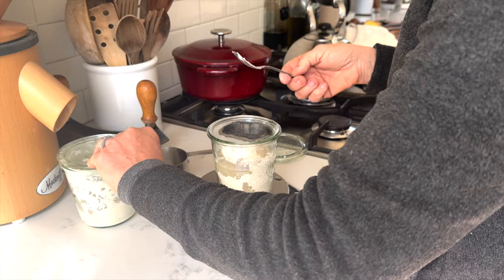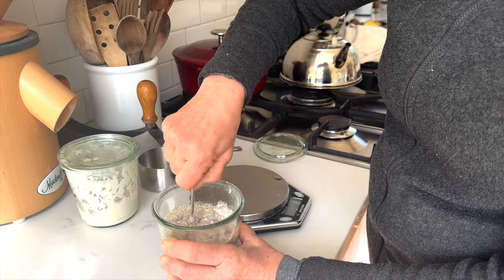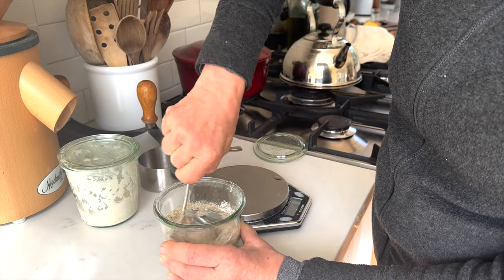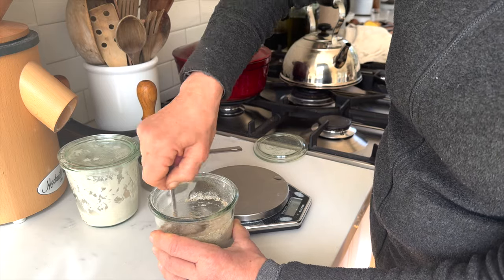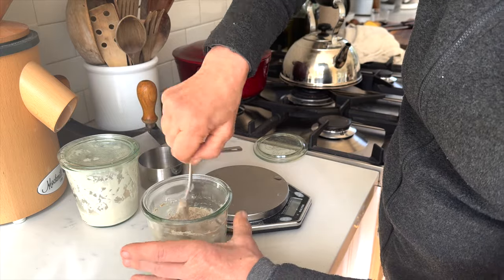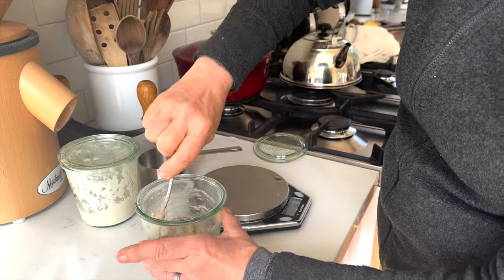Once I add that, I mix the sourdough starter really well because oxygen will always increase the activity of all the microbes and microorganisms in there. And even though I'm using fresh milled flour, which makes the sourdough starter a little bit more active...